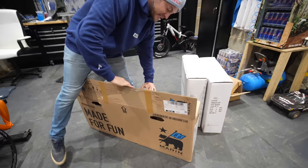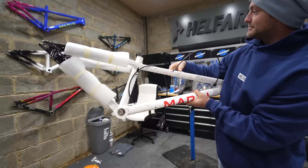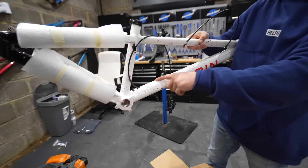So Marin, first sponsor on the list, giving me the latest Marin Alcatraz frame. There's some of the previous ones and the current one on the wall there. This has already got the brake routed through the down tube — it's got really nice internal cable routing, so I thought I'd do that the other day. So I have made a start.